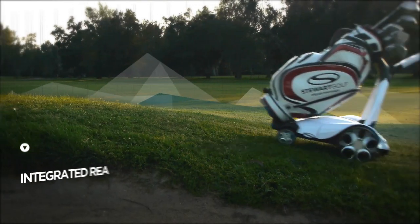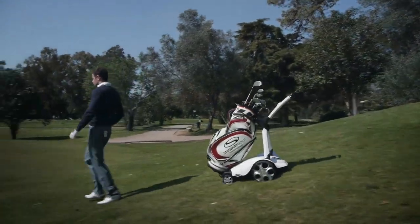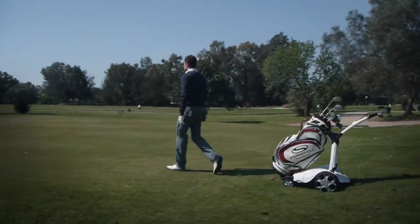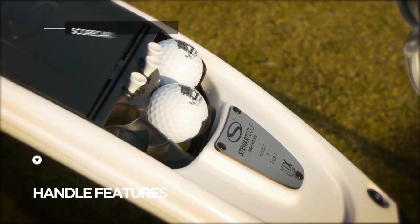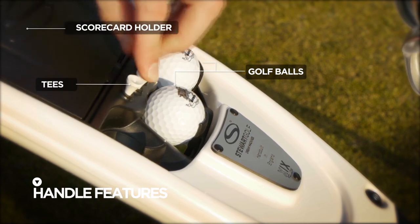Outstanding natural stability is complemented by an integrated rear stabiliser, making the X9 Follow almost impossible to tip over. The handle features a scorecard holder, as well as homes for golf balls, tees, and other optional accessories.